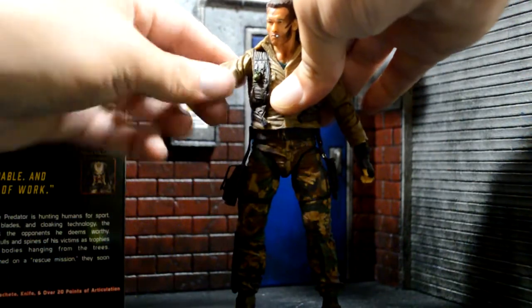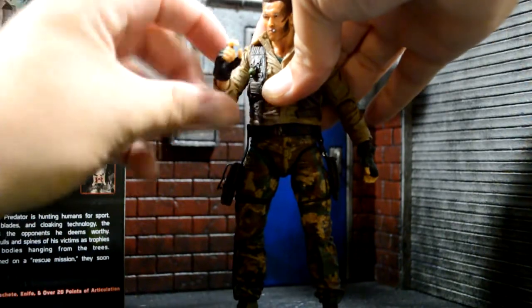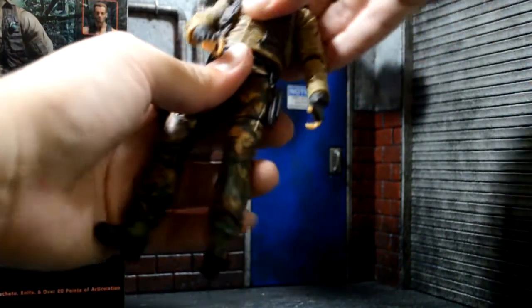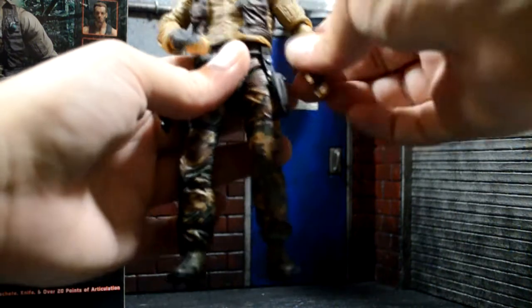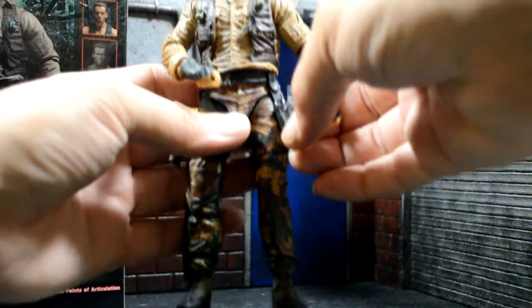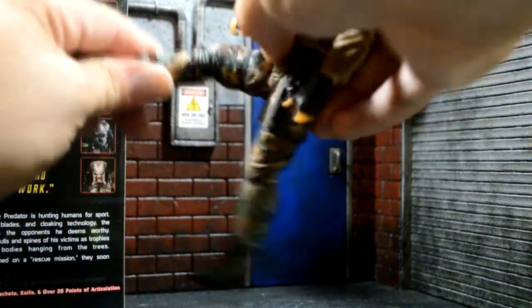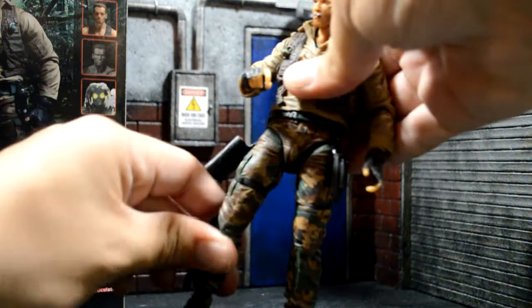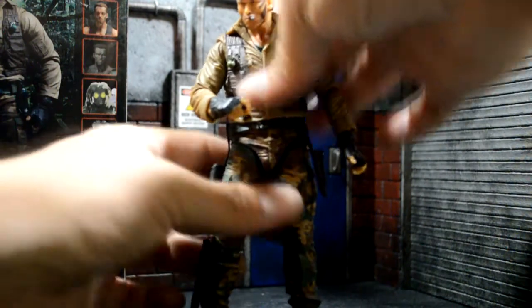Let's take a closer look at his articulation. There's no upper thigh swivel. His arm goes up about that much, does 360. Single jointed elbow. Goes side to side, he has a torso joint — same on that side. Hands are pretty well articulated. This is the holster for the knife, this is the holster for the gun. Leg kicks out about that much. Knee bends about that much, which kind of blows. And ankle pivot. So articulation's fine.